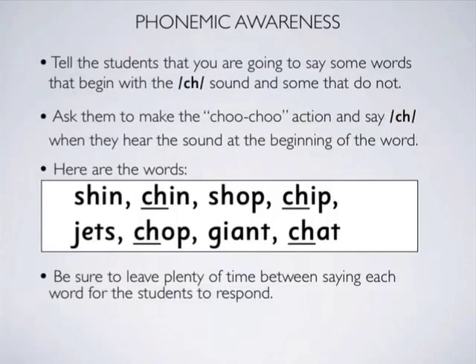The words that begin with the CH sound for this exercise are chin, chip, chop and chat.